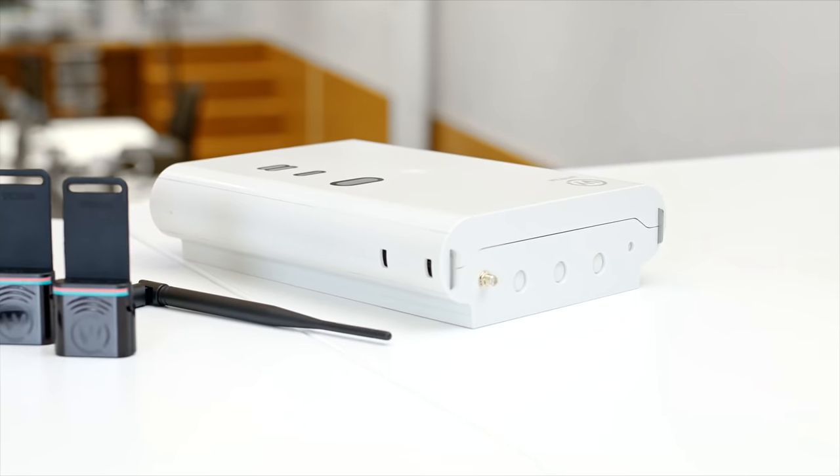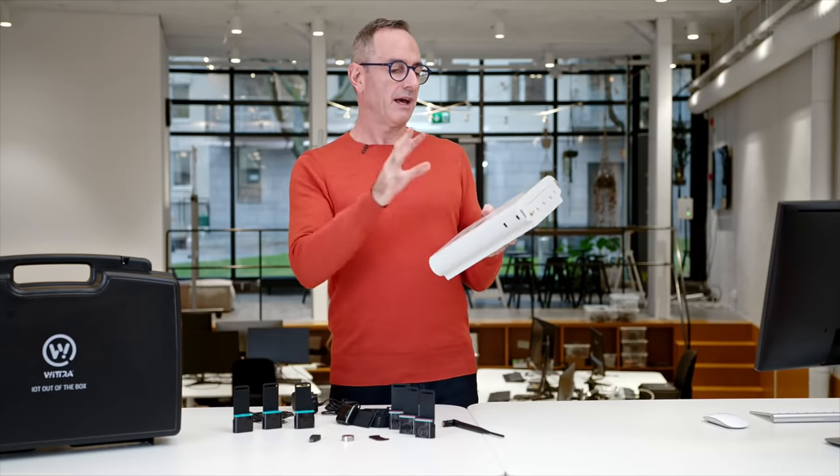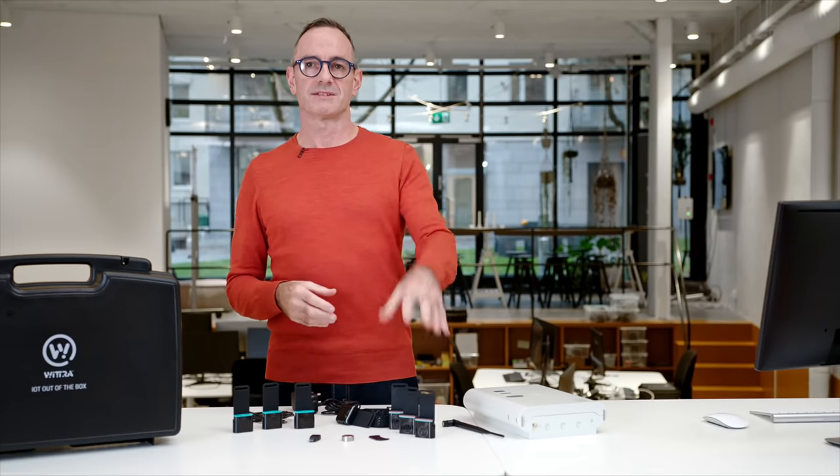Speaking of the gateway, this device aggregates all the data from the network and funnels it up to the cloud. The WITRA cloud portal is where you visualize your data from your sensor tags.